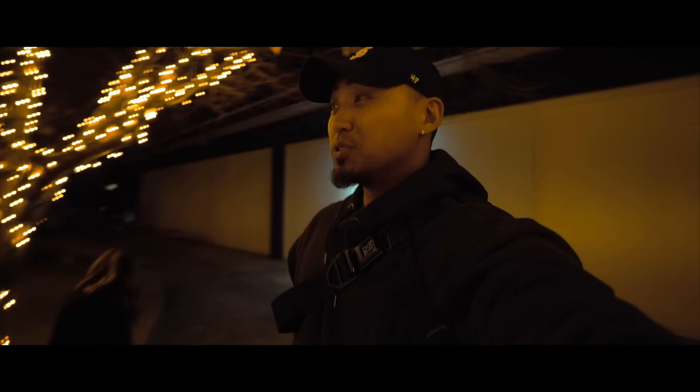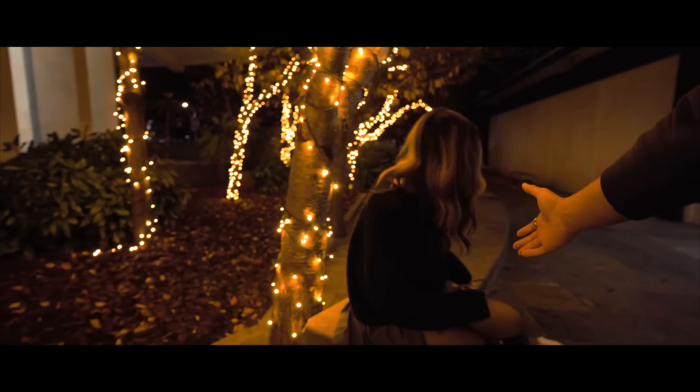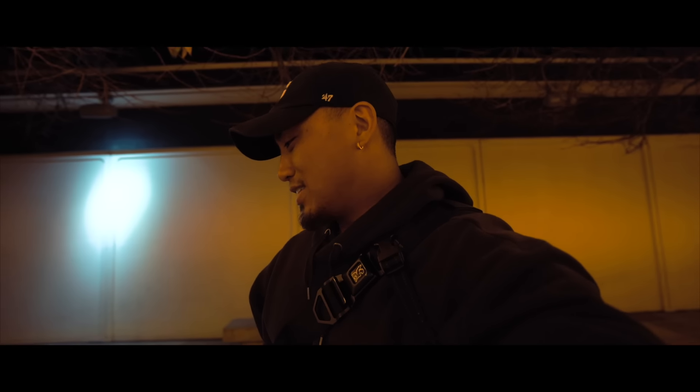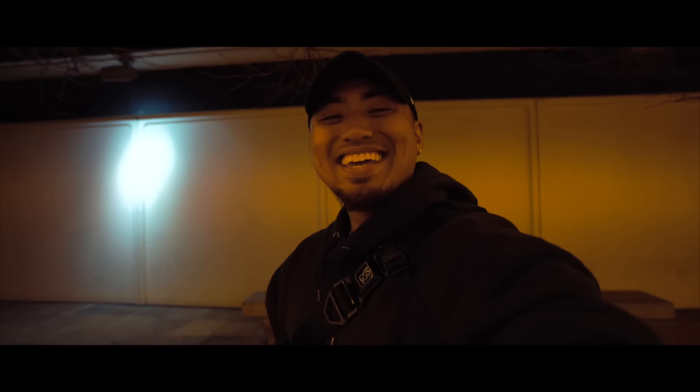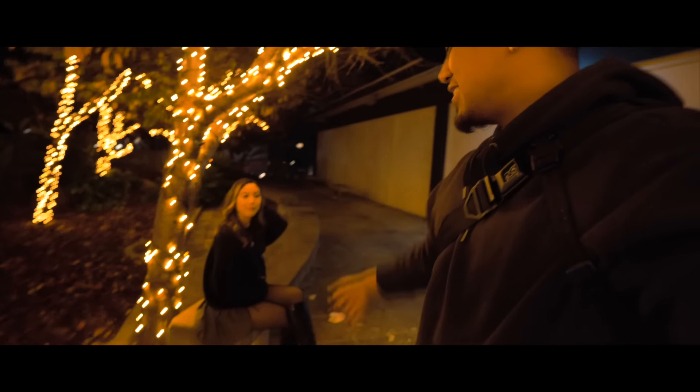All right, so we are in Japantown. We just had dinner, but I'm with my beautiful girlfriend Mai. Say hi. She's looking really gorgeous tonight, so I wanted to take a few photographs of her and see if the Fuji X70 can handle all of this beauty right here — all of it in one setting.